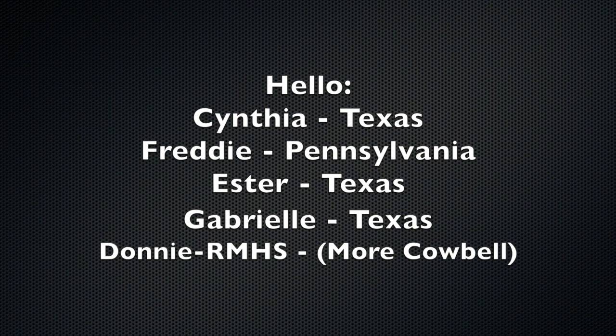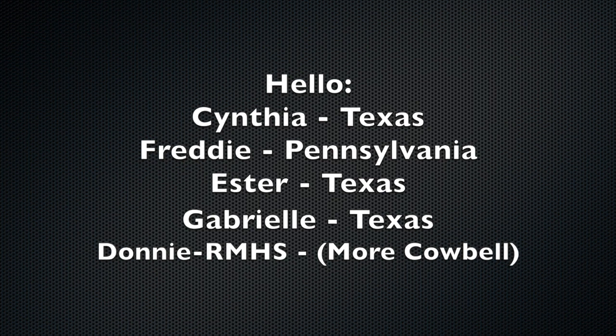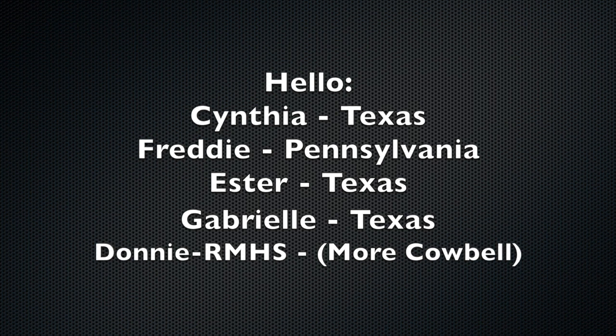Before we go, I'd like to say hello to Cynthia from Texas, Freddie from Pennsylvania, Esther from Texas, Gabrielle from Texas, and Donnie from Roy Miller High School who says, 'I like your cooking channel, you just need more cowbell.' Well, this is for you, Donnie.